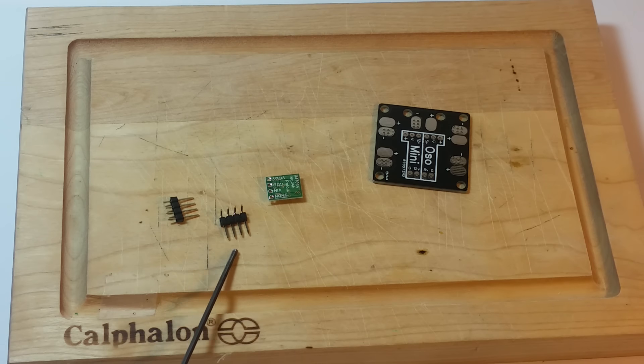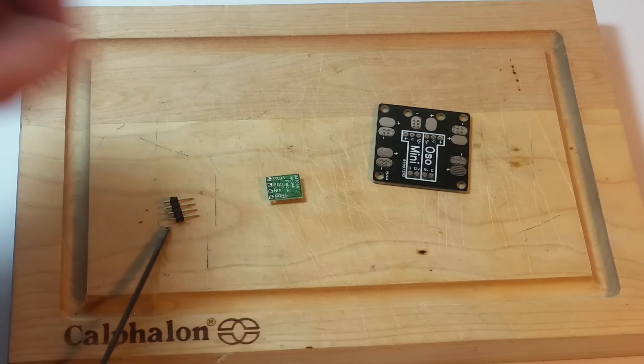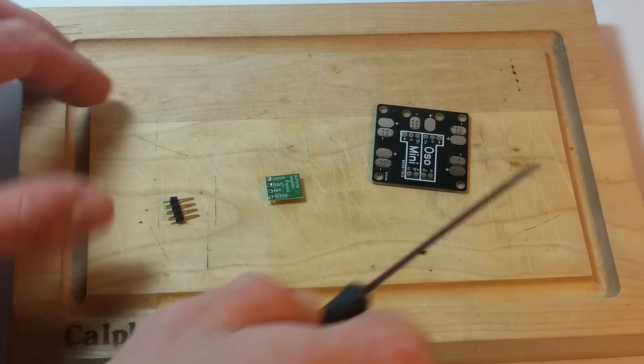This comes with two sets of pin headers — one is angled, one is straight. I'm going to use the straight ones because I want it to seat perfectly in that board.